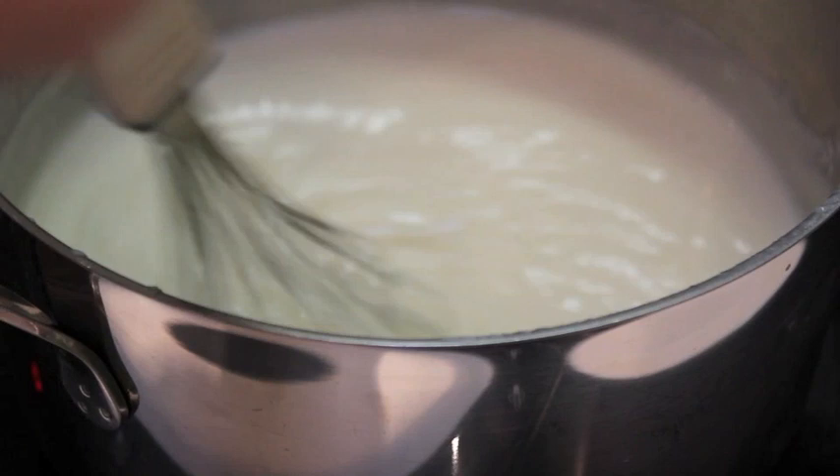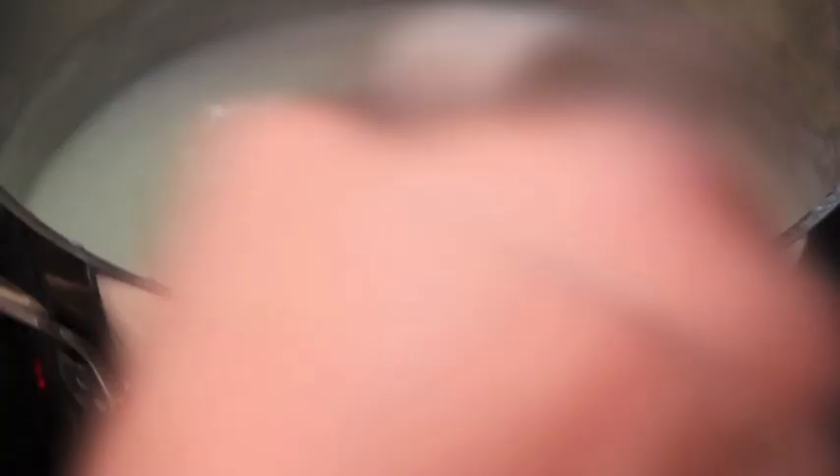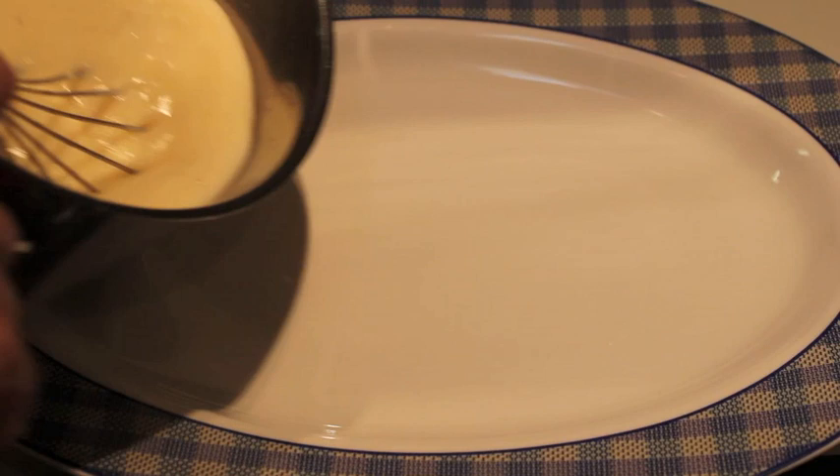Removemos para que no se peguen las paredes de la cazuela. Dejamos hervir durante 5 segundos. Colocamos la crema sobre una bandeja.